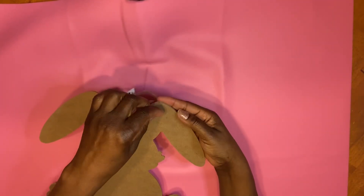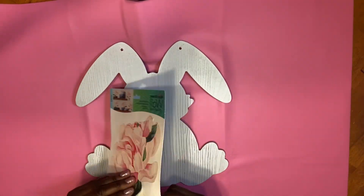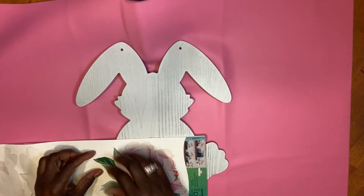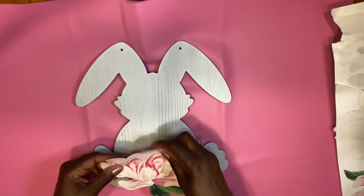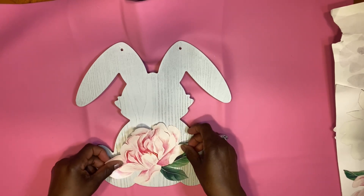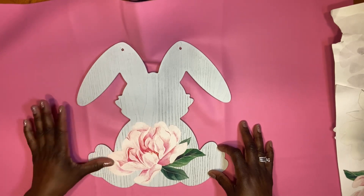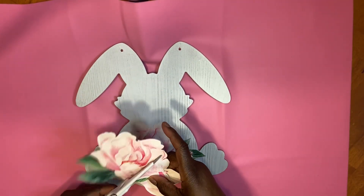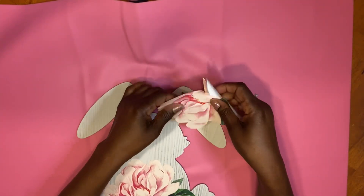We're going to move the cords from the bunny ear and place that to the side because we're not going to use it. This is one of those DIY bunnies, so we're going to take the decals from the wall decal collection and place them on the bunny. You can decorate your bunny any way you want — I just thought this was a really quick and easy hack. We're going to take the big rose, place it on the mid section, and then cut one rose in half and use them to decorate the bunny's ears.